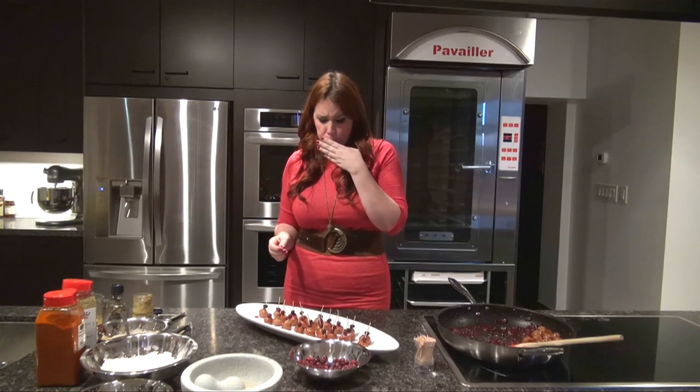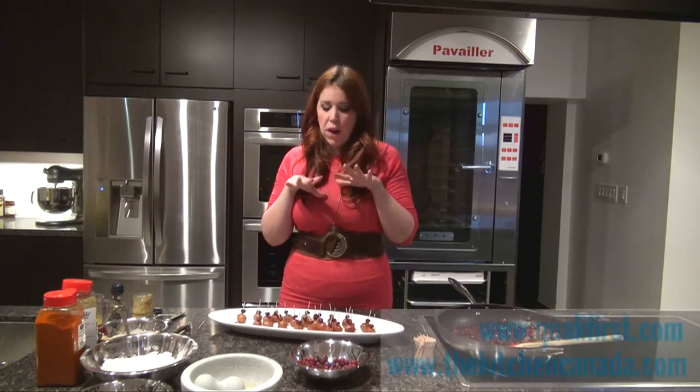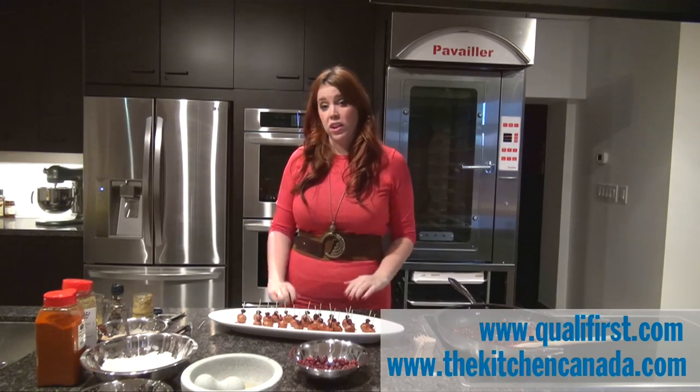The cranberries and the savoriness of the turkey meatball — you're going to love it, and it was so easy to make. You can find all these ingredients available at Qualifers at qualifers.com. And don't forget to check out The Kitchen at www.thekitchencanada.com. Thanks for watching.